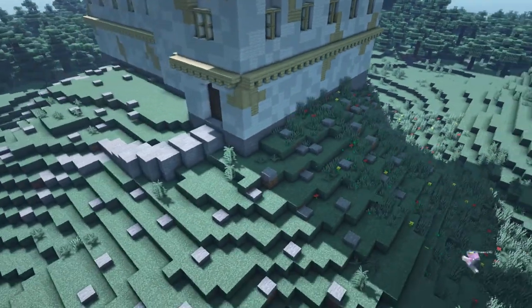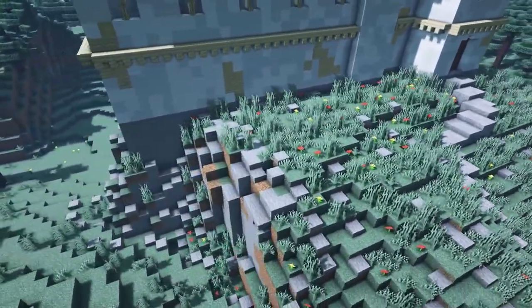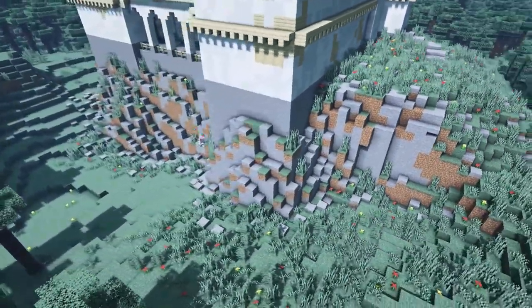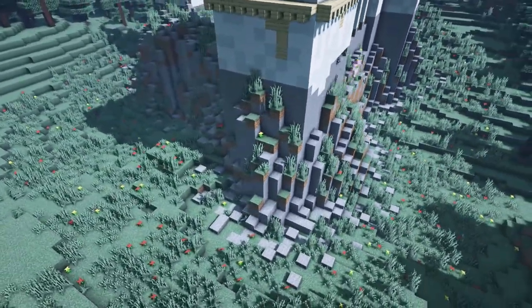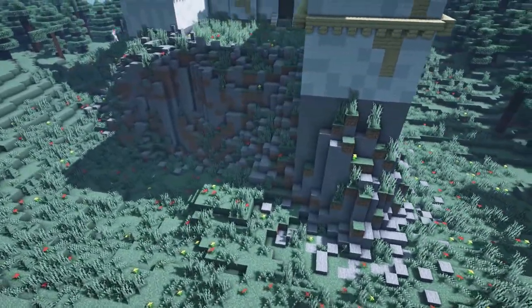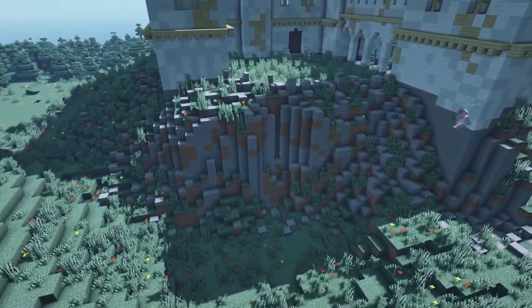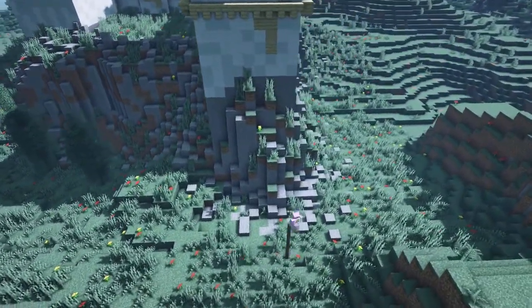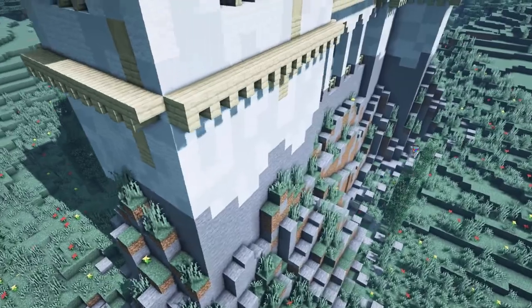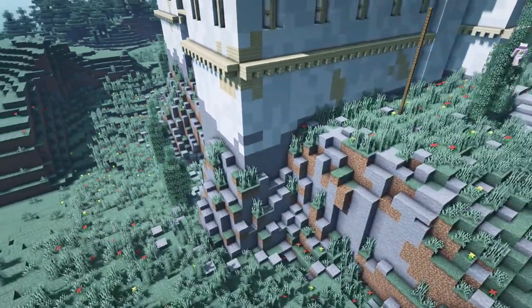Of course we want to add some nature to the build. We will place some flowers and grass all around the monastery. As a last step, I decided to add some trees here and there around the building. For the trees I used spruce fences for the trunks and spruce leaves, trying to make them look very thin and tall.